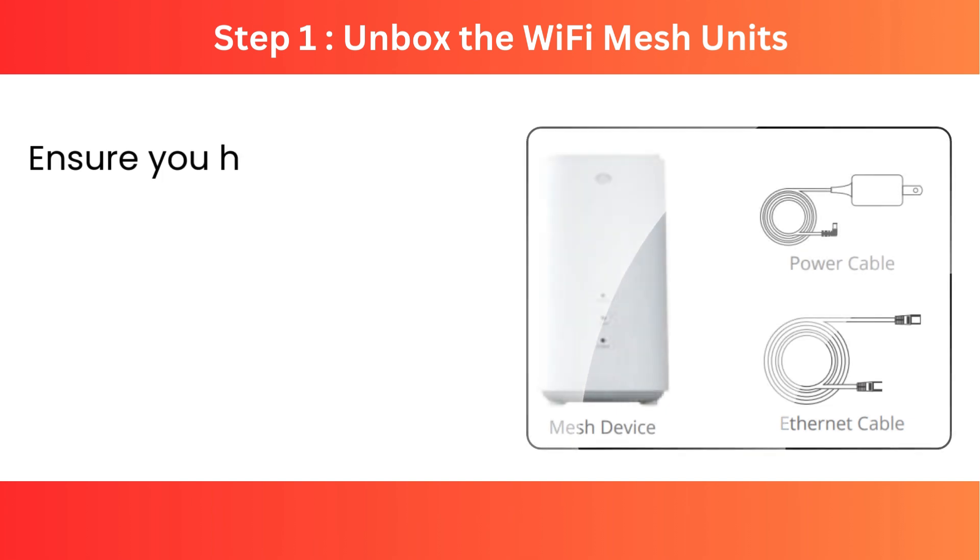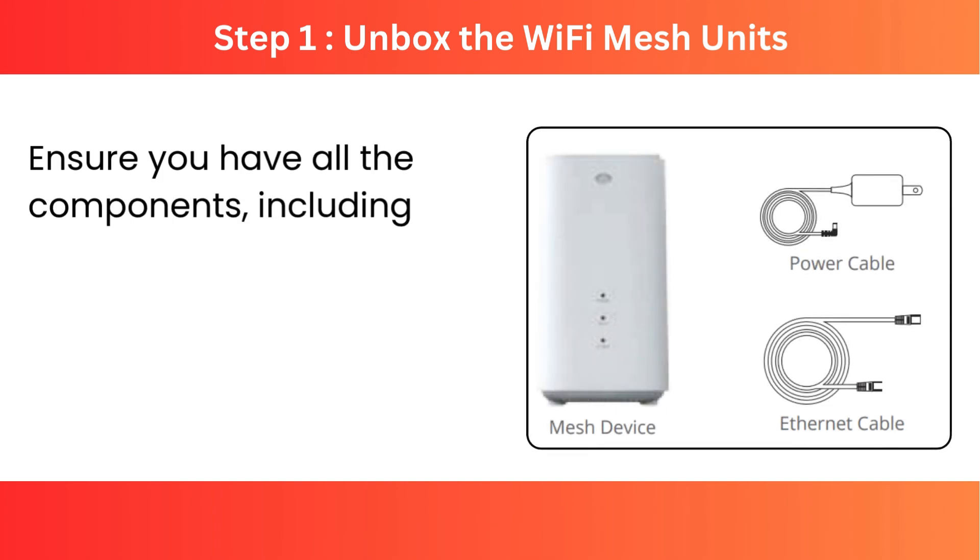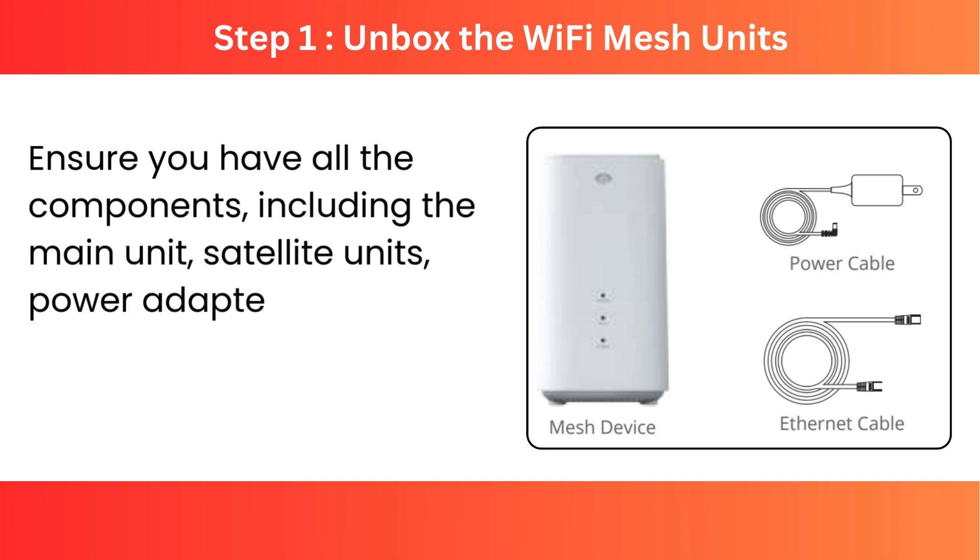Step 1: Unbox the Wi-Fi Mesh units and ensure you have all the components, including the main unit, satellite units, power adapters, and quick start guide.